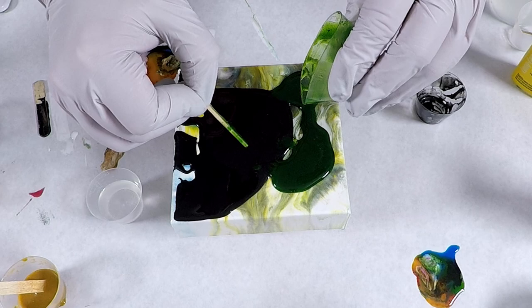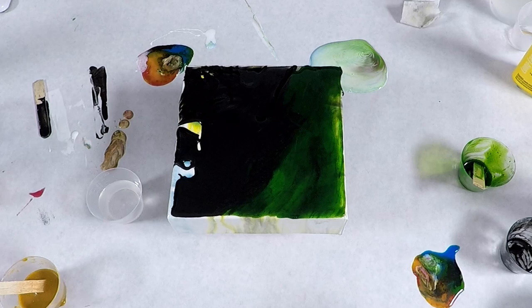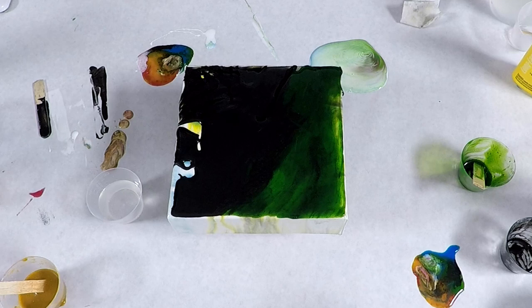Hey everyone! In this video I will be showing another 4x4 canvas that I poured on with some leftover resin. I used some oil paints, pastes, a powder for the colors, and I've included the product info, some links and discounts down below in the description.